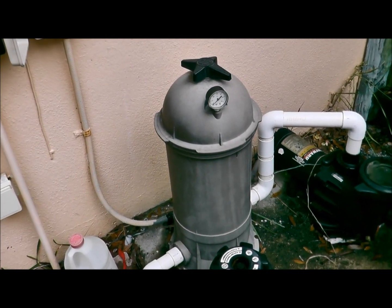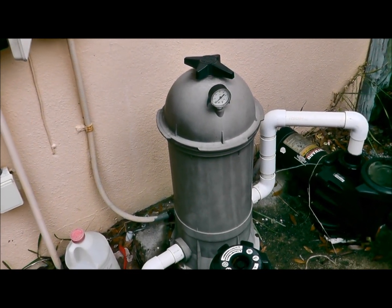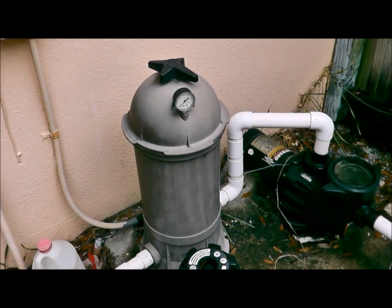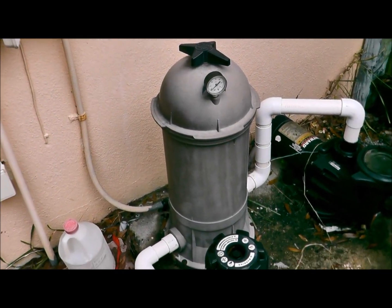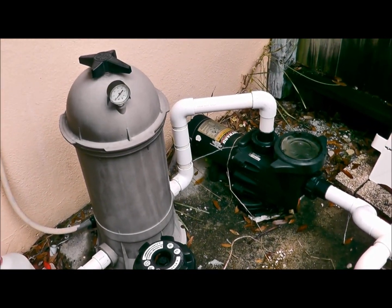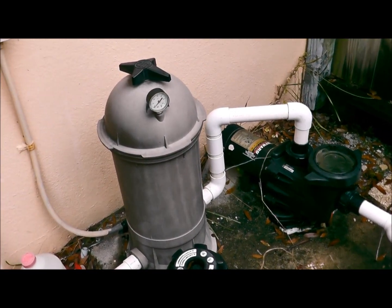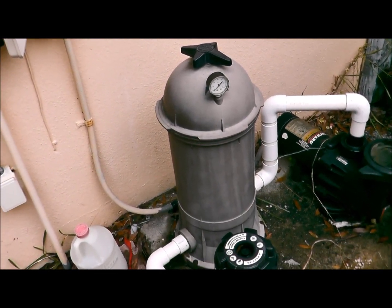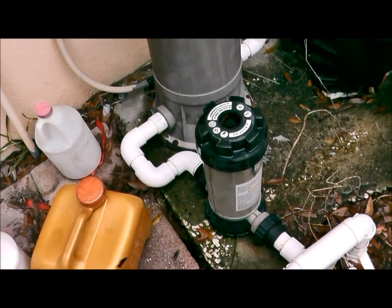If you have a cartridge filter, it can destroy the pleats of the cartridge filter very, very quickly. Also, if you have a DE filter, you're talking about the grids and all the O-rings in the system — it just absolutely eats them up. So do not ever put tabs in the skimmer.